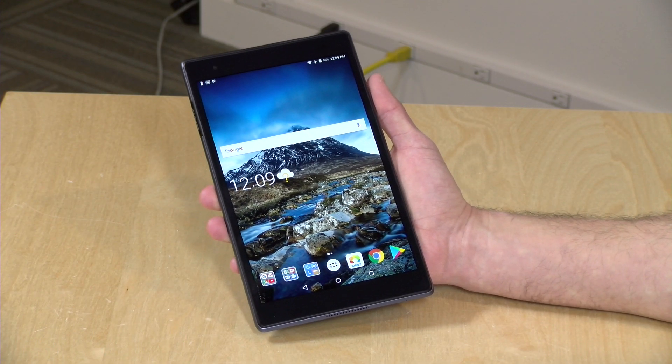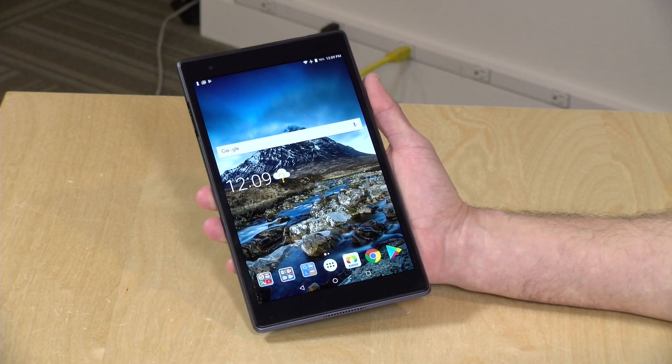The tablet we're reviewing today is on loan from Lenovo. When we're done with this, it goes back to them. All the opinions you're about to hear are my own, and nobody has reviewed this content before I uploaded it.